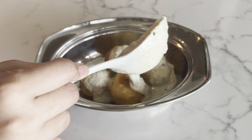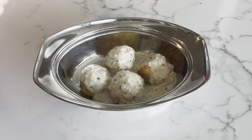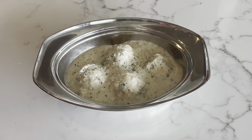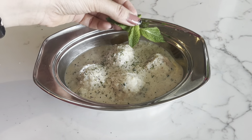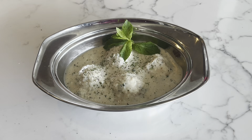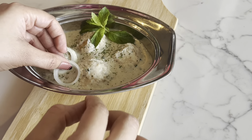Place the fried koftas in a serving dish and pour the white gravy over them. This is a very yummy and tasty recipe — it's very rich. You should try it and share your results with me.